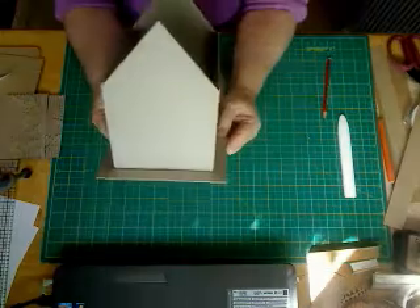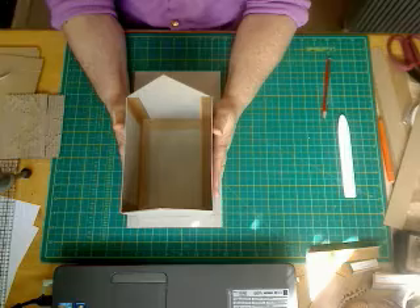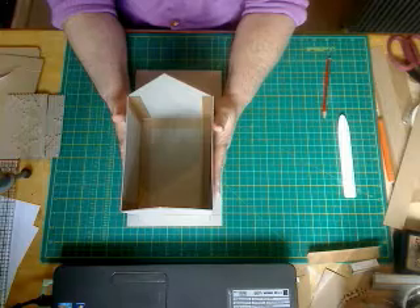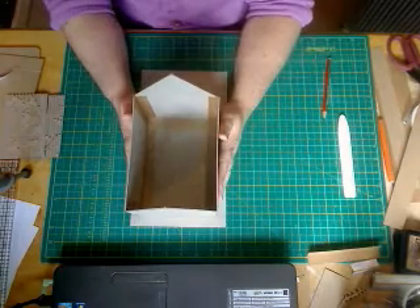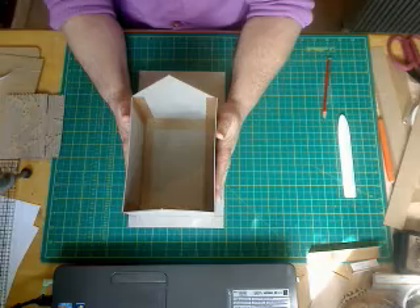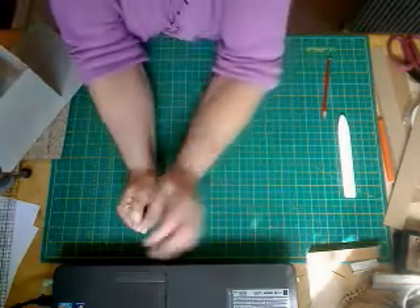I think I'm going to leave it there and come back in part two, where I will show you how to cover the outside. Actually, if you want to, you could cover the inside now, or you could wait and see how I cover mine. Okay guys, I will see you in a few minutes for part two — bye!